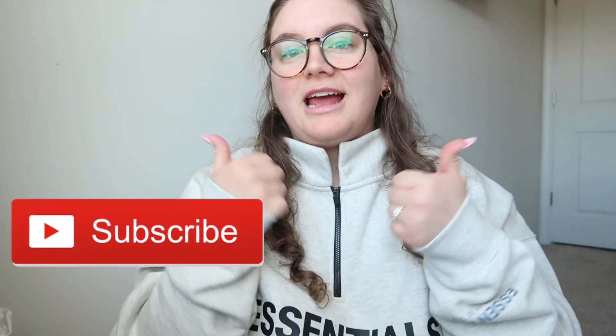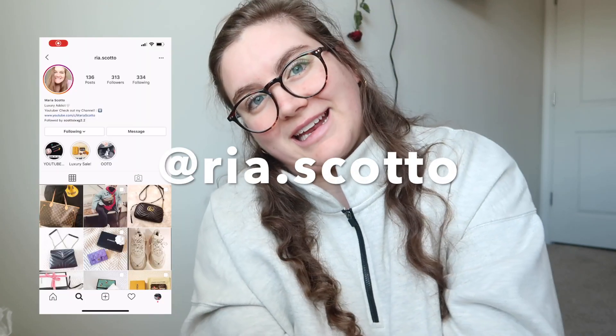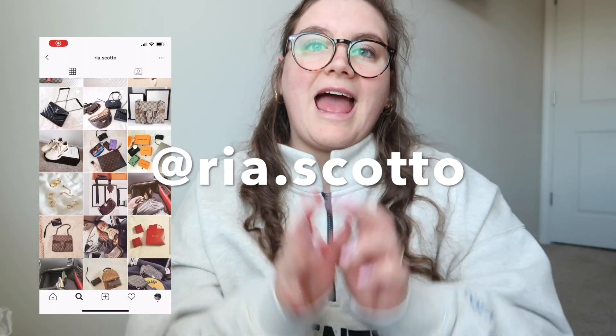That is all my SLGs that I currently have, and I hope you guys enjoyed this video. If you did, please subscribe and like. If you have video suggestions or any questions about these pieces, leave them down in the comments. Also, if you aren't following me on Instagram, I'll leave my name on the screen — please go follow me. I hope you have a great day or night wherever you are, and I'll see you in my next video. Bye guys!